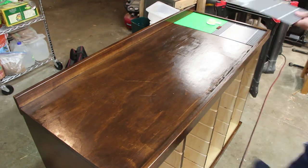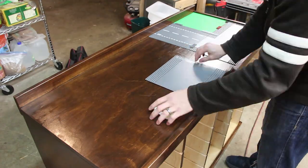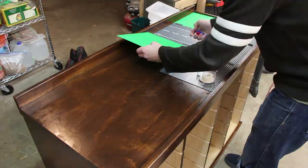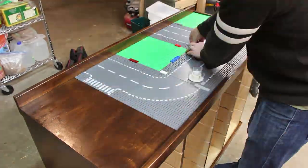Next came the fun part of laying out the base plates. My kids and I decided to do a city layout with a beachfront and waterfall at one end. I attached the plates on the top using double stick tape, which gives us the option of changing them out later if they want a different layout.